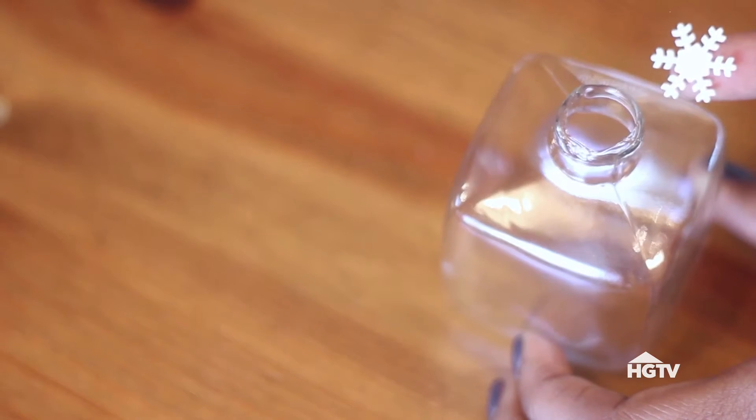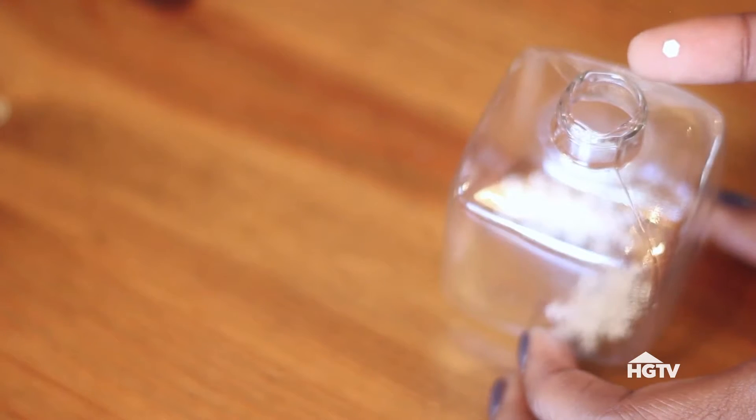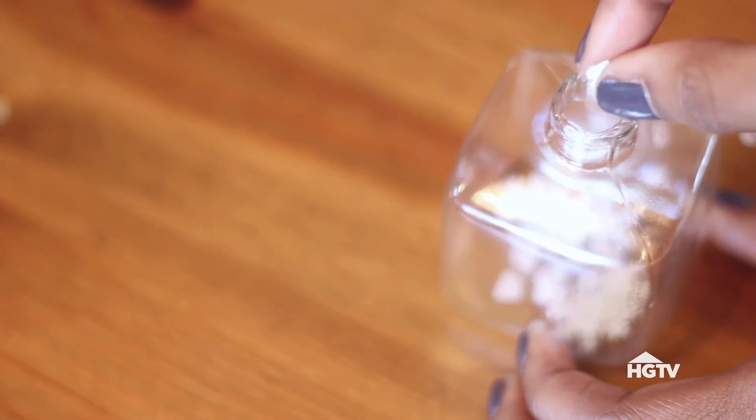Add glitter to the ornament. I'm adding a few snowflakes first, and I'm also adding these smaller hexagon-shaped pieces, and then I'll add some of the finer glitter. Be sure not to go overboard, because too much glitter will lead to clumping inside of the snow globe.